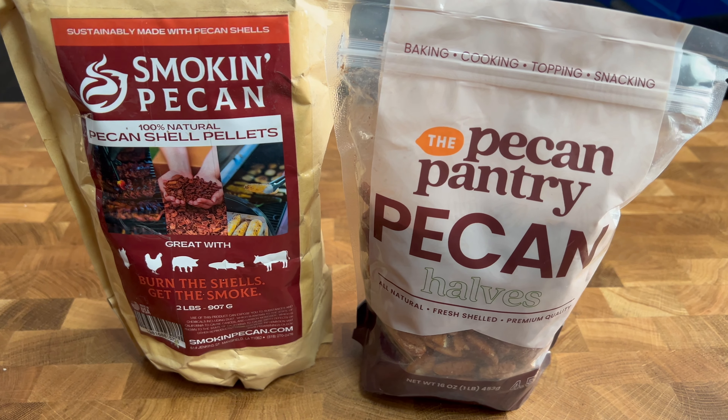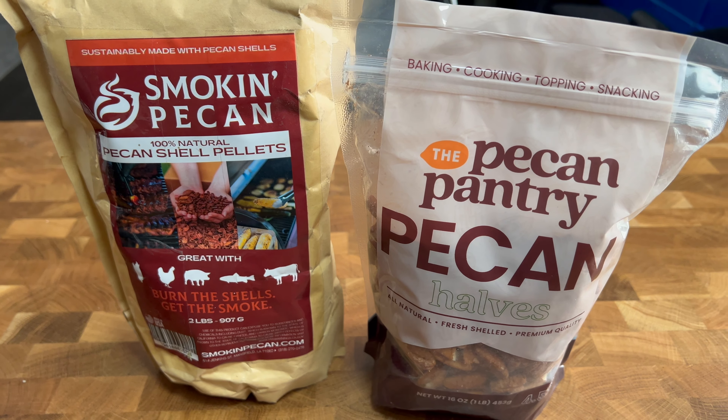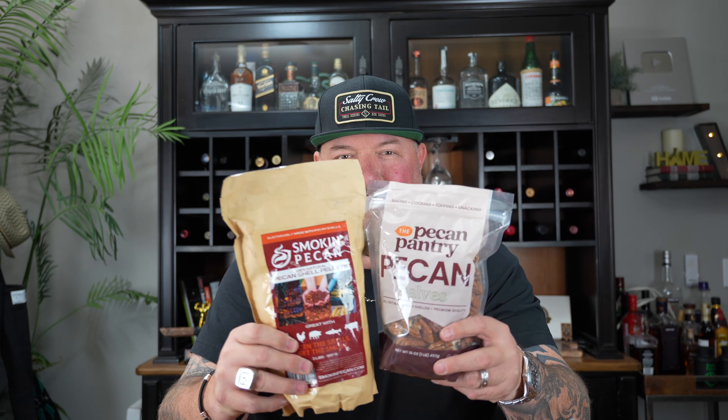We're gonna do smoked candy pecans today on our wood fire grill. These are gonna turn out amazing — I've done it many times before. This is actually a recipe from my cookbook. I have four e-cookbooks for the wood fire grill, links down below. They're five bucks each or fifteen bucks for the bundle, so save a little bit of cash and help out your boy.